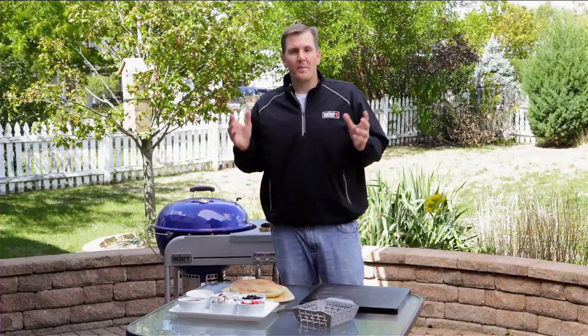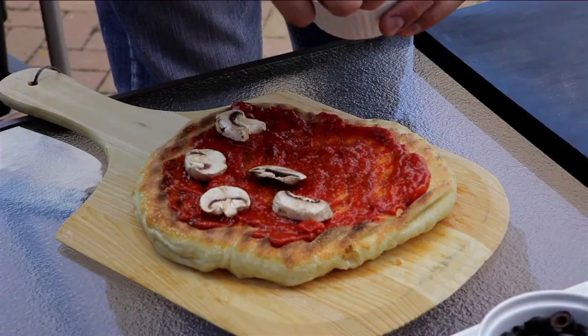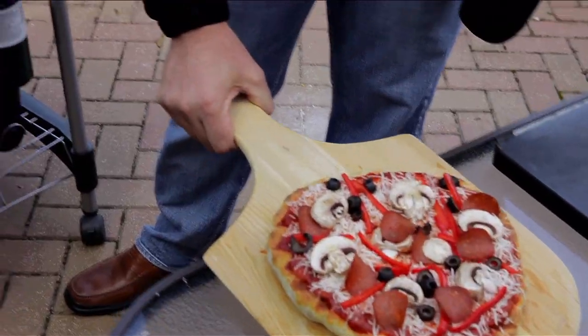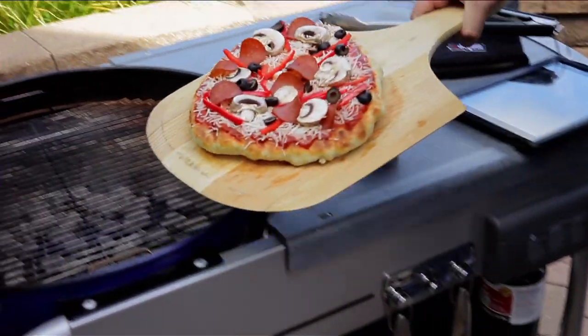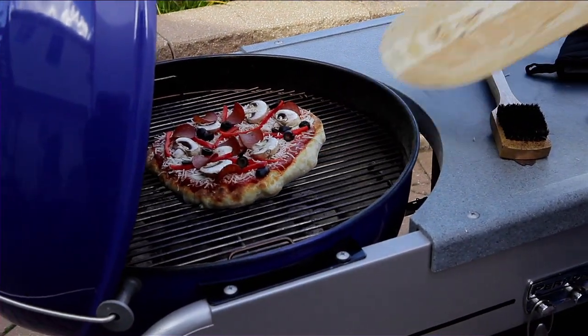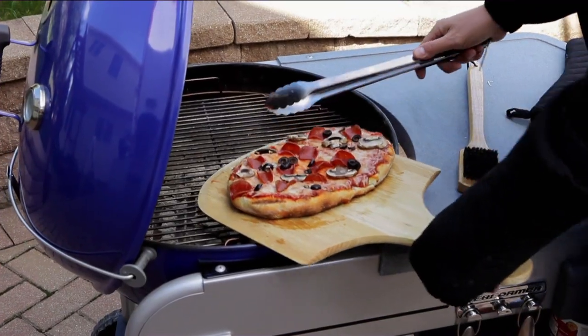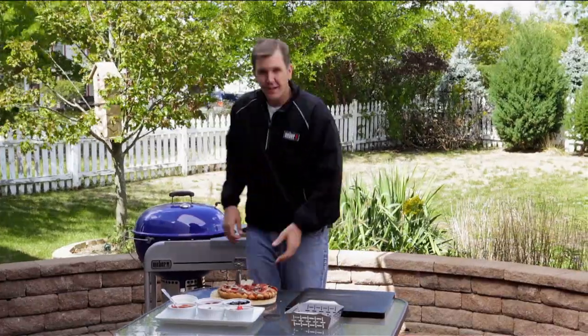We've got our pizza off, which brings us to tip number nine: building your pizza. I myself love a lot of ingredients. We've got our pizza built — now it's time to put it back on the grill. Remember, set a timer for three to four minutes and let's get those lids closed.